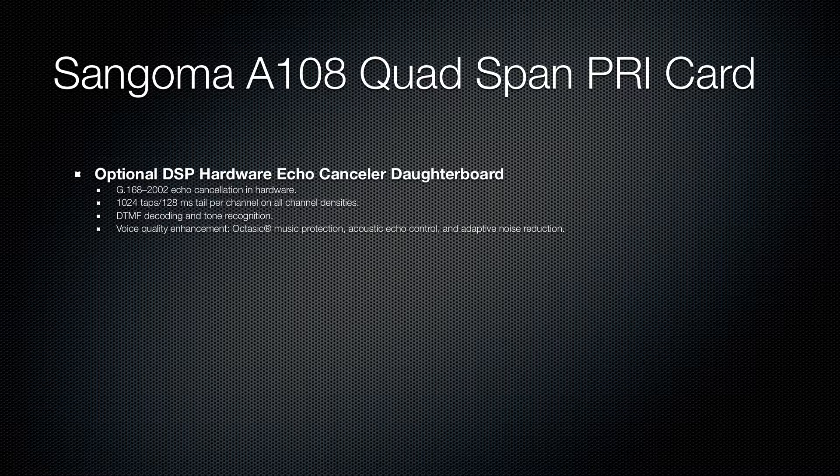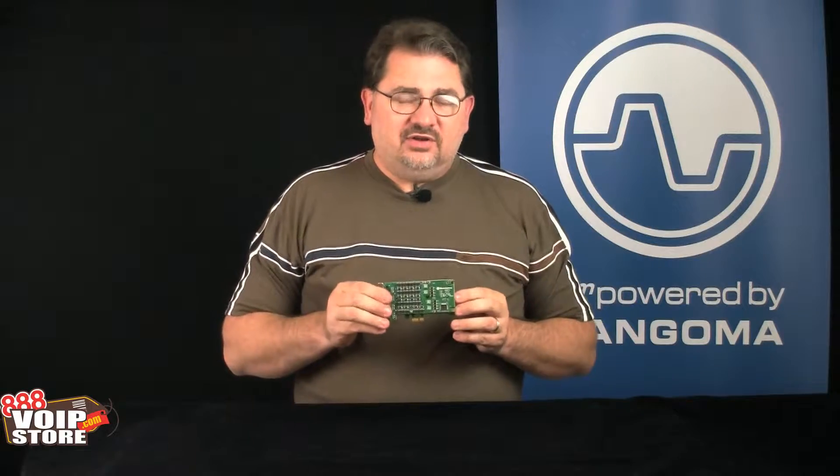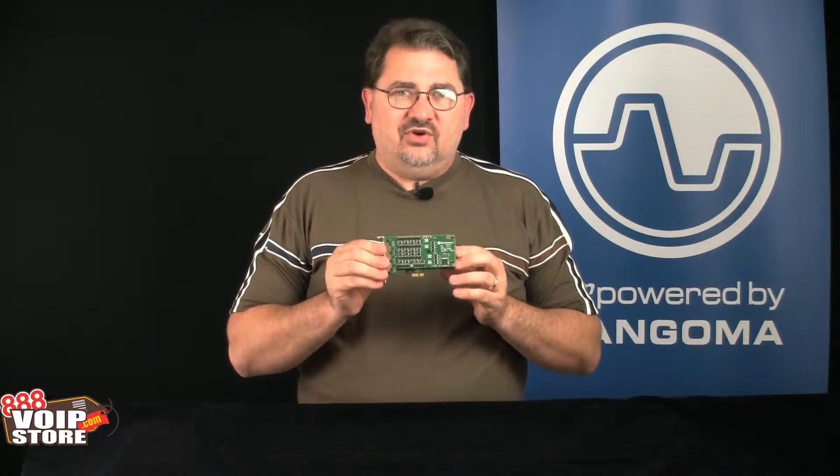So if you're looking for super high density and need 8 PRI ports — T1, E1, or J1 depending on the country you're in — the Sangoma A108 card is definitely the card to go with.